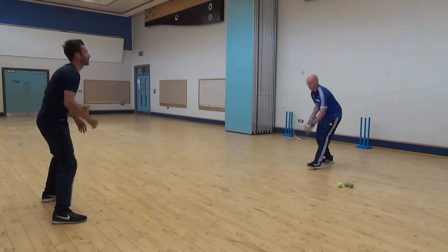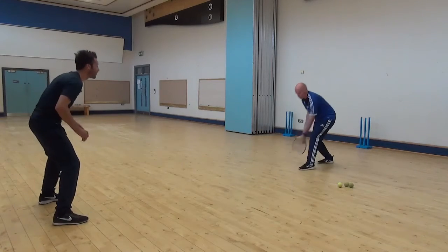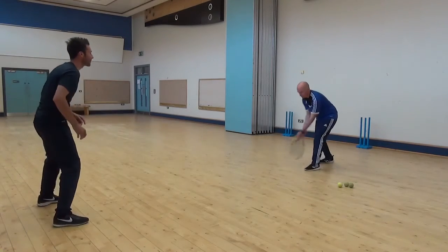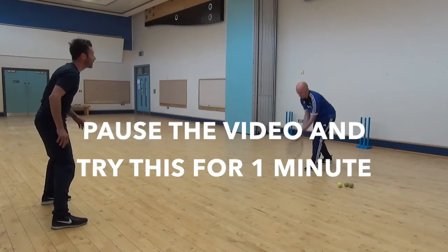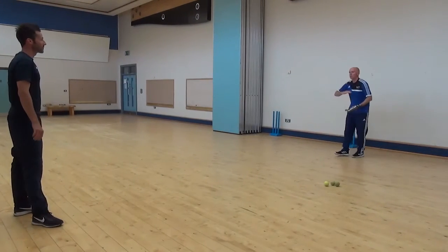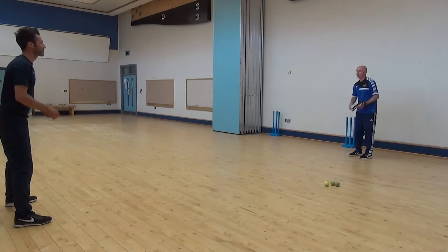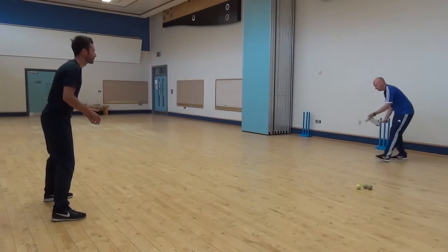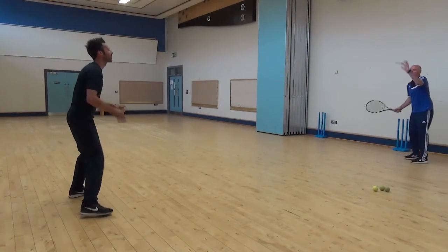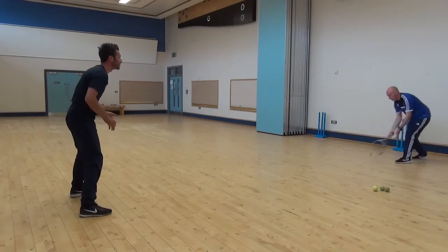Here we go — balls will need to come anywhere now. Watch the right hand. Great stuff. This time the catches are going to come a lot flatter, just a little bit harder. Get your reactions ready. Drop the ball — yeah, great catch.